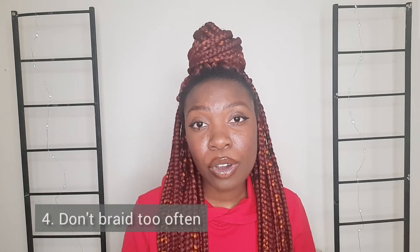Number four: don't braid too often. I braid maybe three to four times a year. Because I have high-porosity hair, I like doing treatments and having access to my hair so I can properly moisturize it. I try to keep braiding at a minimum — even in winter, as long as my hair is properly moisturized, it will survive.